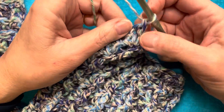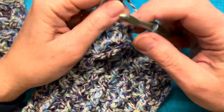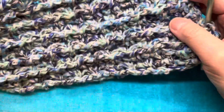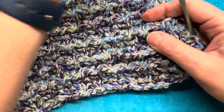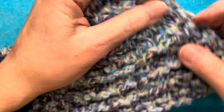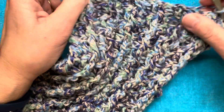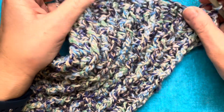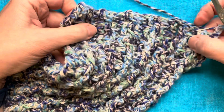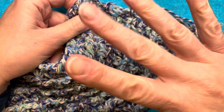There you have it — one row repeat. I'm just going to keep doing that until I have a scarf that's long enough or I run out of yarn, whichever comes first. So that is it for the one row repeat. I want to thank you for watching. Please like this video if you liked it, and if you haven't done so and want to see more tutorials like this, please subscribe to my channel. Thank you for watching. Bye now.